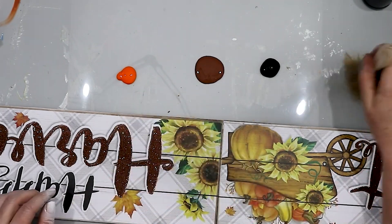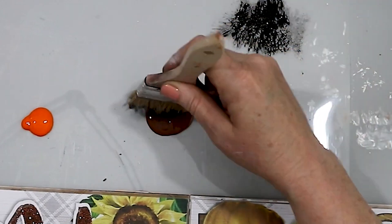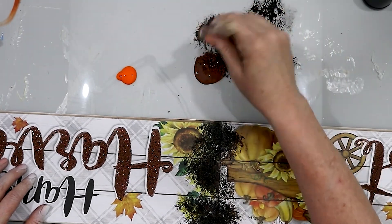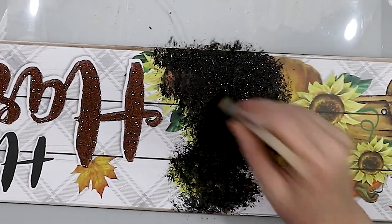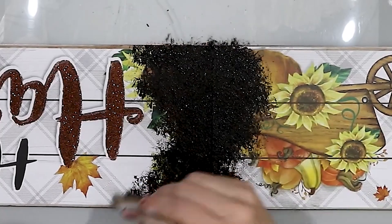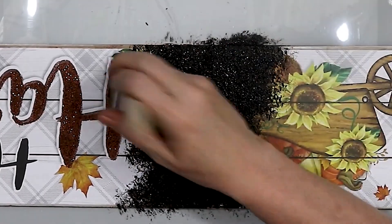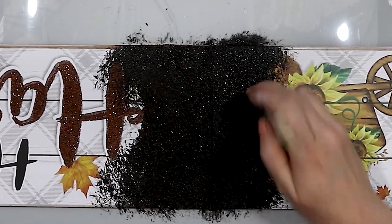Using a Dollar Tree chip brush, I'm just going to dab these paints onto the signs. Just dip it in, mix the colors together — especially the brown and the black — and then just dab it all over the sign. The key is to just dab the colors on; I didn't use a brush stroke. I basically just dab, dab, dab all over the signs. I mainly used the black and the brown, and it worked best to do this in small sections.